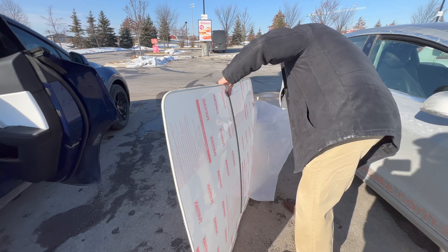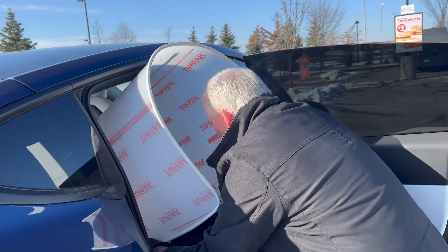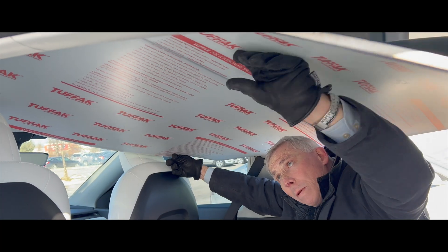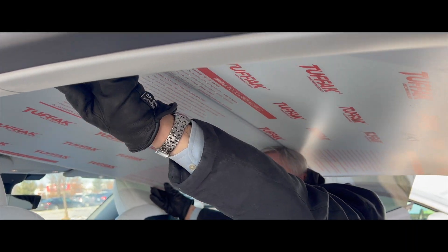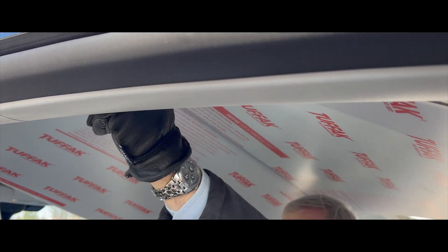The owner and developer of EV Insulate, Paul Hindle, came and installed it for me. But you can do it yourself — it's super easy. It's obviously a lot easier with two people, but it can be done with one. You just need someone with a good wingspan.